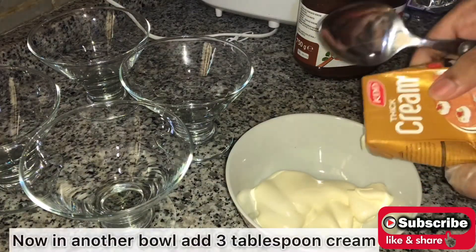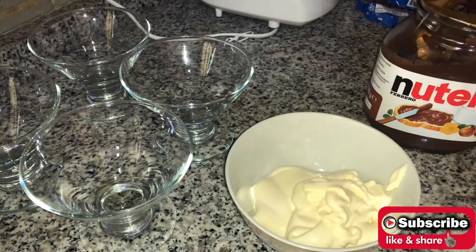Now in a bowl, add three tablespoons of cream and three tablespoons of Nutella and mix it well.